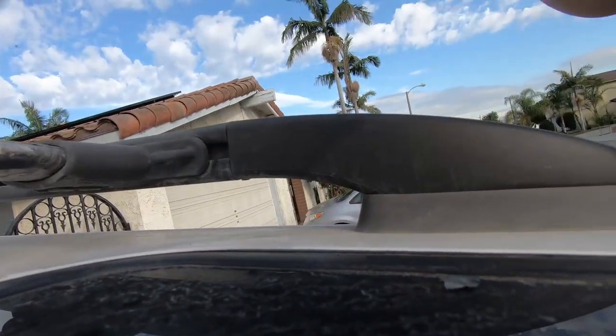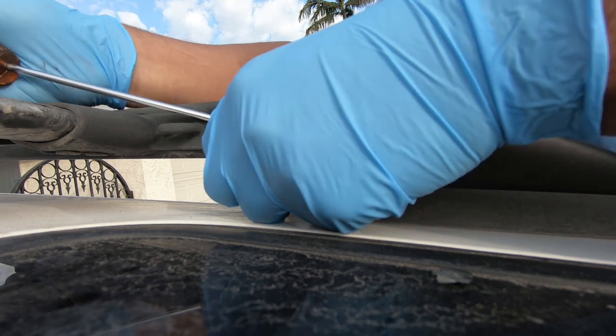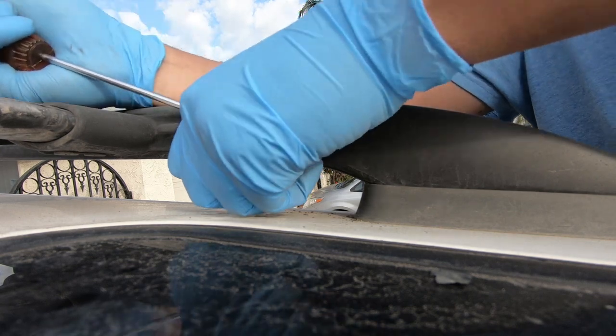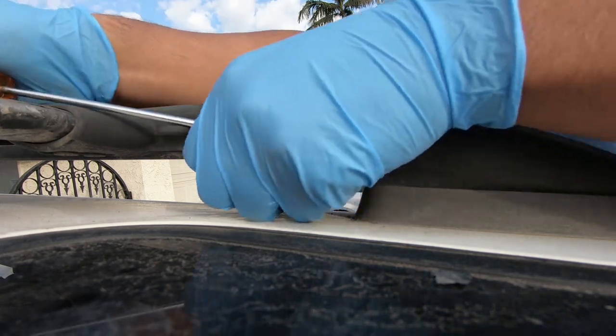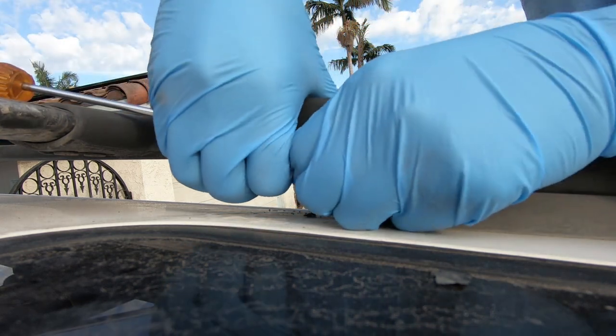Now for the front driver side. Again I'm doing the exact same thing — sliding my screwdriver in the slot right where the crossbars go in. I'm going to pry the cover towards the inside of the vehicle ever so slightly to where I can get my fingers underneath the cover and pull the cover vertically up.